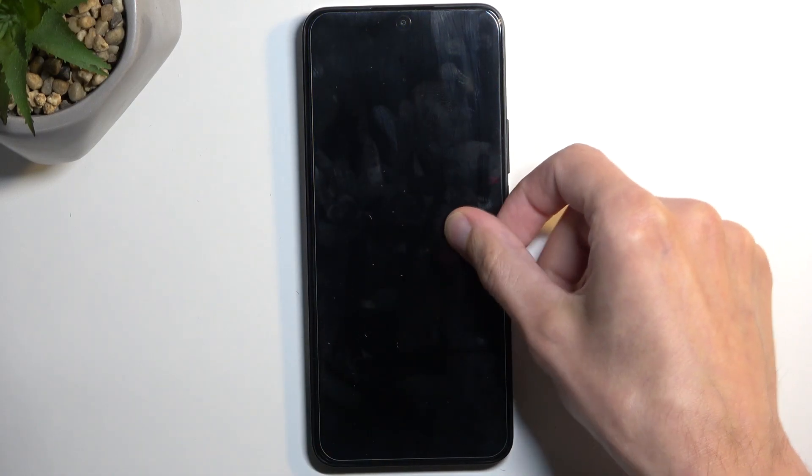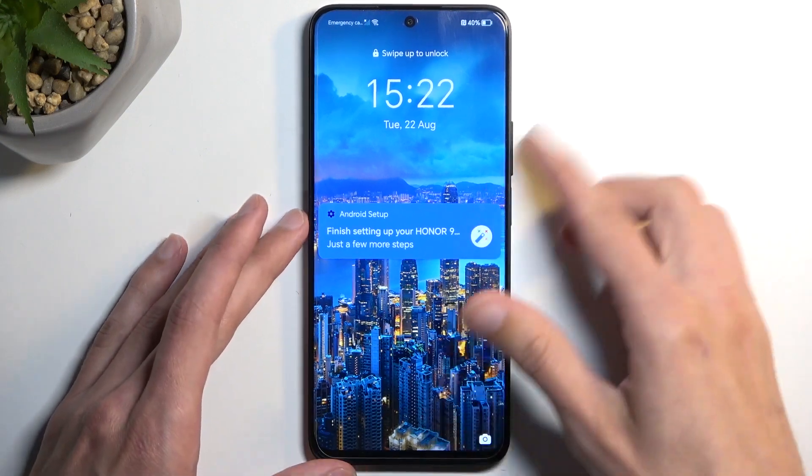Welcome. This is the Honor 90 Lite and today I'll show you how you can wipe cache partition on this device.